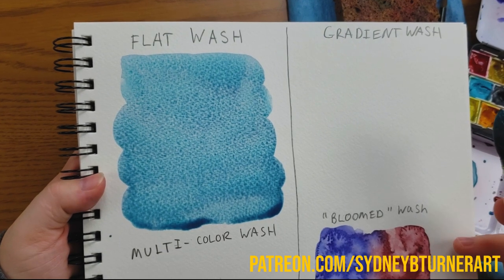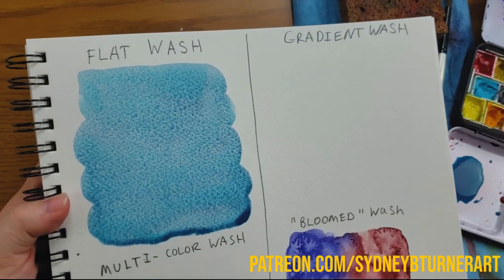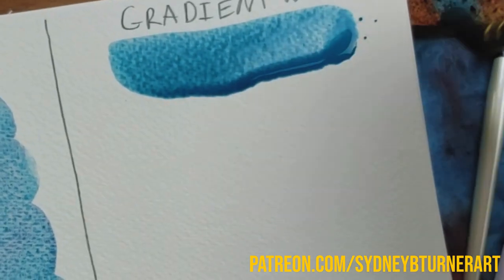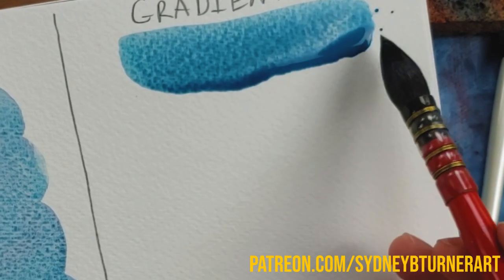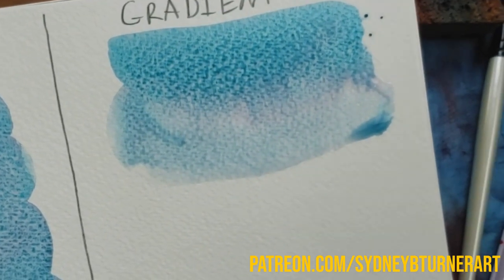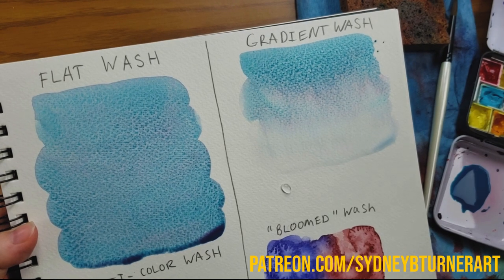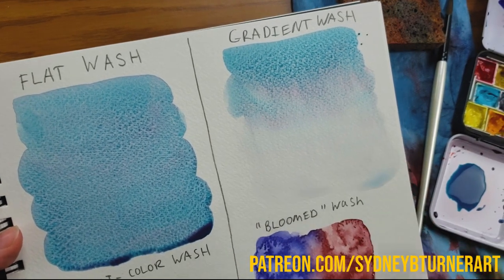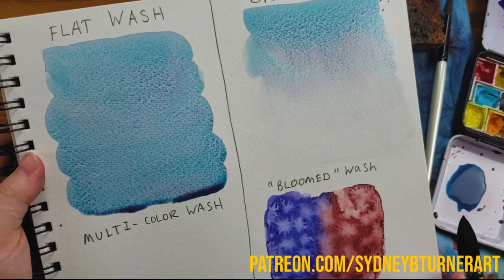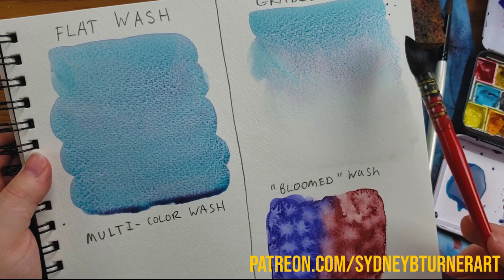The next wash I want to show you is a gradient wash. A gradient wash goes from the darkest color to a lighter color, and you can fade it out all the way to the white of the paper. I start with a line of blue, get that bead going, then take away some paint and add water to my brush, go back to the bead, take it down another line. I keep wiping my brush and adding clear water, going back to the bead each time, doing another line, until I reach the bottom. These can be beautiful for skies or backgrounds, especially with granulating pigments.